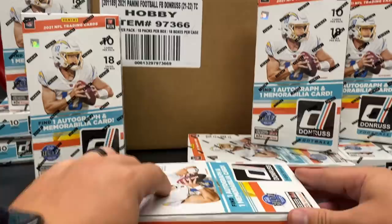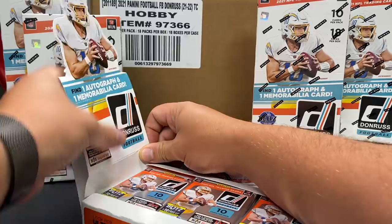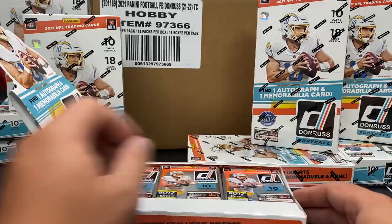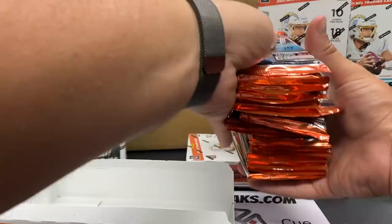We're going to mosey through and take a peek at everything. Let's open the box - come here Herbert! Just pop it open like that. The packs look fun. 18 of these suckers to go through. We do have breaks on buckcitybreaks.com if you guys didn't notice.